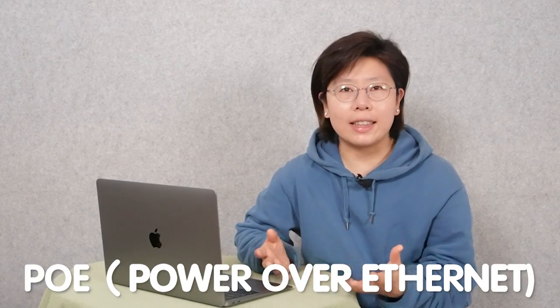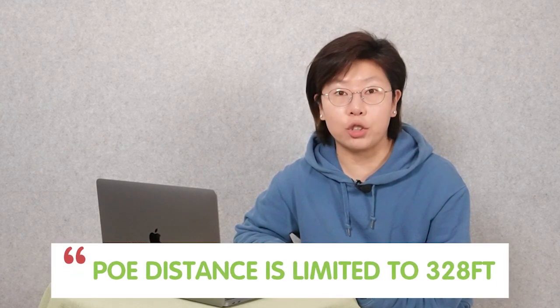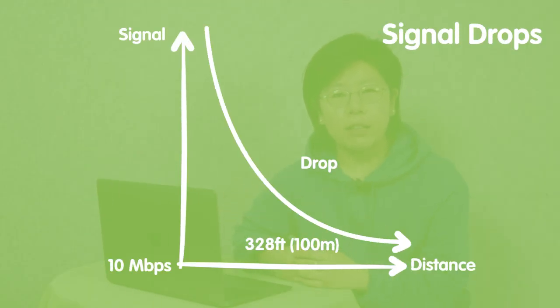Now why don't we use PoE in this case? Because PoE has a limitation of 328 feet. Beyond that range, the signal will start dropping. Therefore, we use fiber optic cable instead.